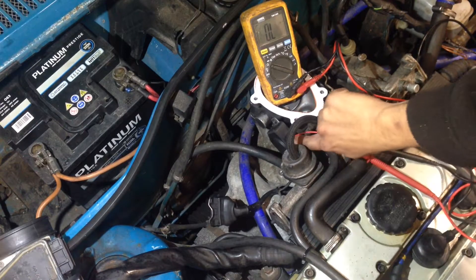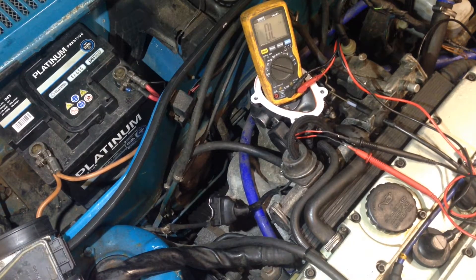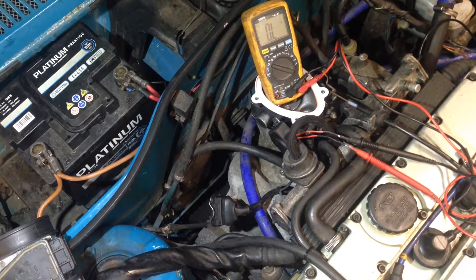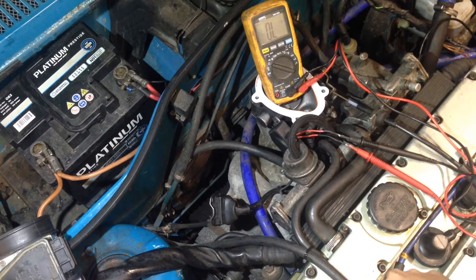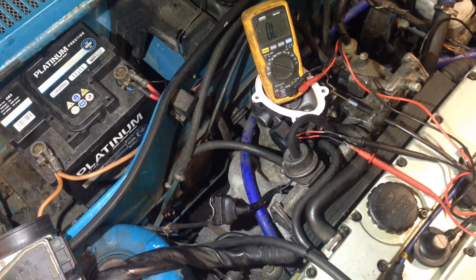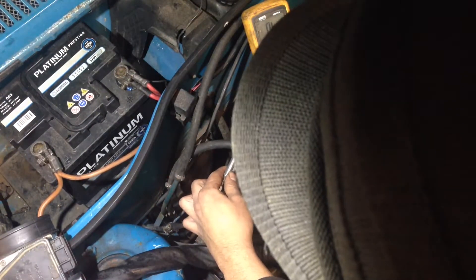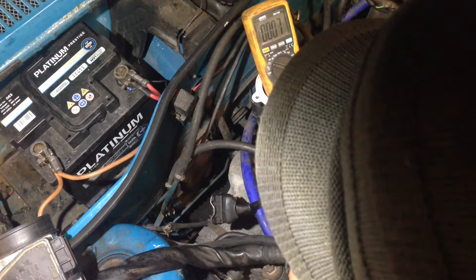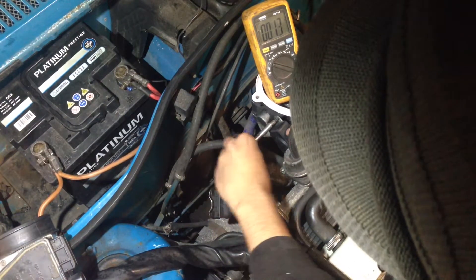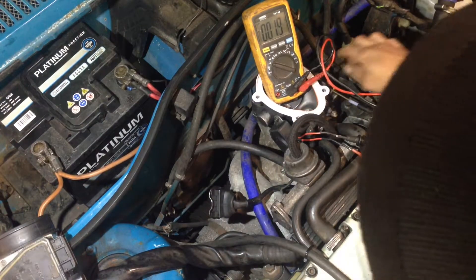Multimeter on ohms, top two pins on the TPS — pin 18 and 2. We've got the screws loose and we're just going to turn it until we see a resistance. At that point we're going to lock it up.